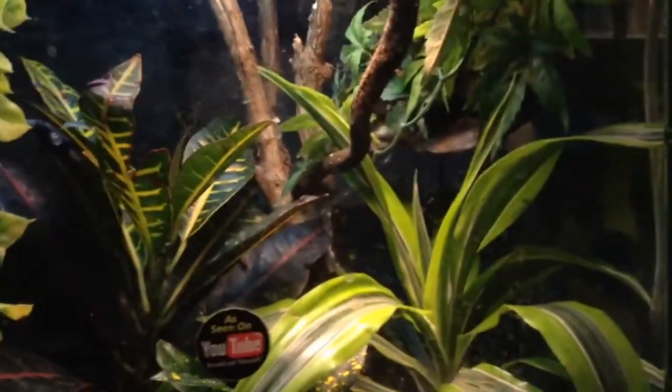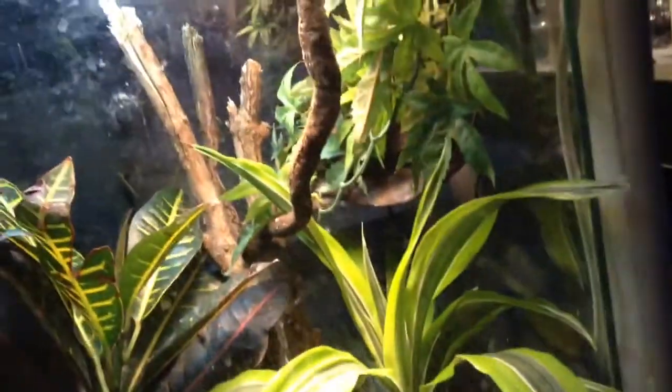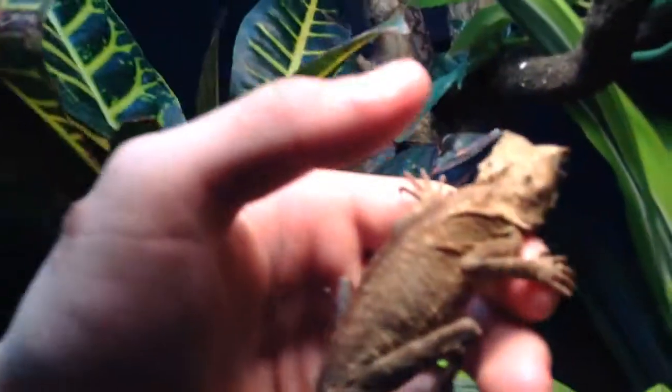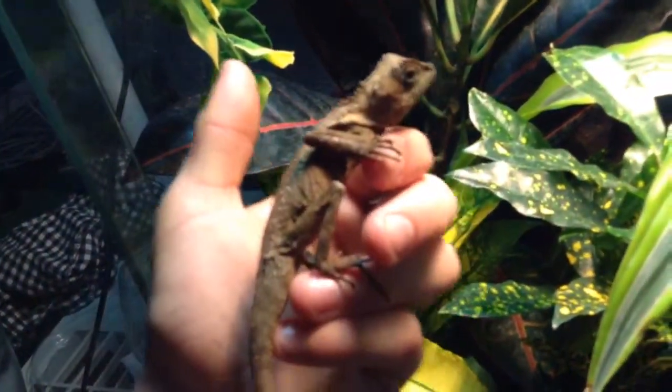So I'll just show you here some Mountain Horned Dragon. He's pretty good, pretty great looking guy. He's starting to get his green in. There's his green around the mouth.